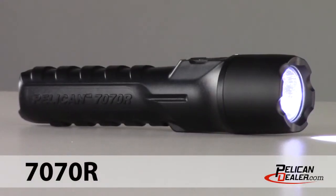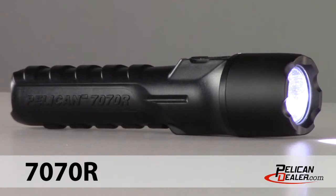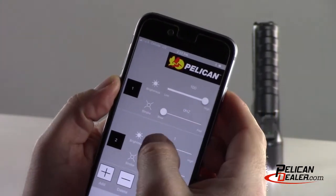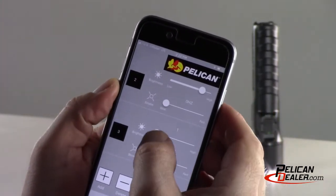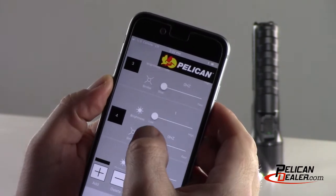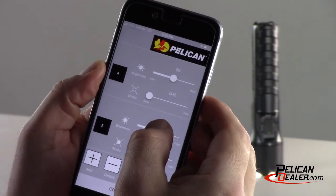The Pelican 7070R flashlight is a unique flashlight that comes with several programmable lighting options. In this video I will show you how to manually access the factory programs and also how to use the Bluetooth Pelican flashlight app using a smartphone. Its factory programming has up to five separate programs for different modes of operation, and if you need more options you can also use the Pelican Bluetooth app to program the light to get exactly what you want.